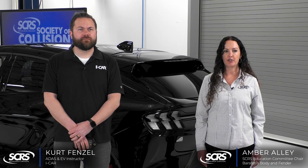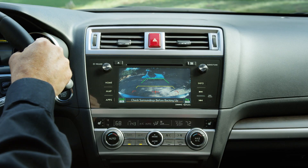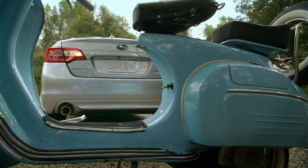Reverse automatic emergency braking is a collision intervention system. It detects potential collisions while in reverse gear and automatically brakes to avoid or lessen the severity of impact. Some systems also detect pedestrians or other objects.